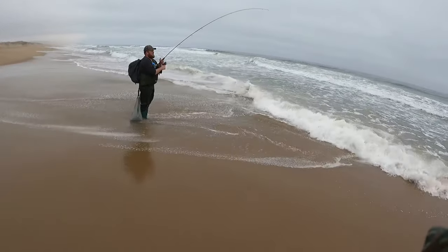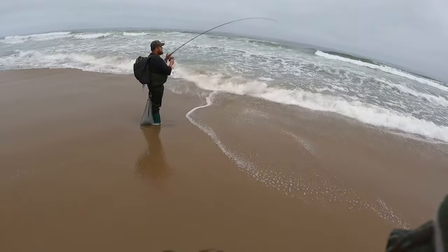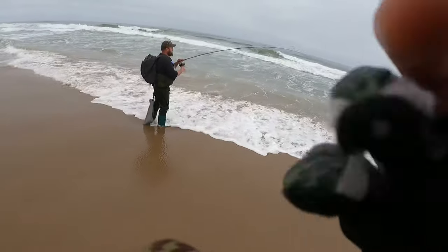Look at that rod bend! Look at those head shakes — that's a big fish. When you see head shakes like that and a fish pulling like that, you know you're on a good one. Kid gloves, baby, kid gloves. Nice and easy.